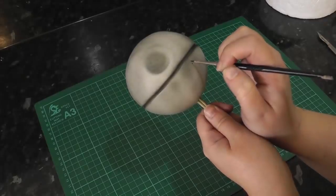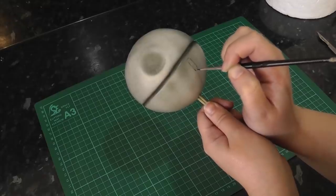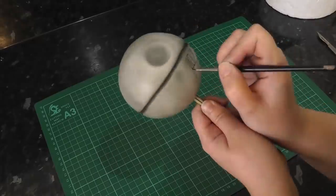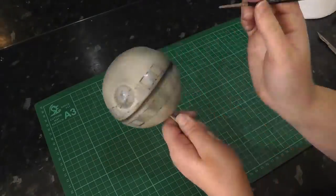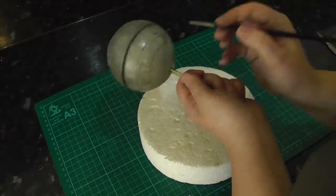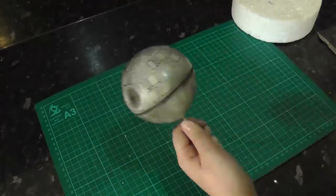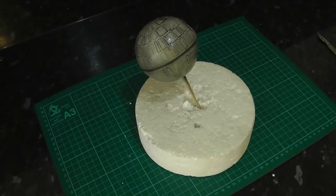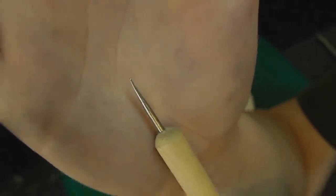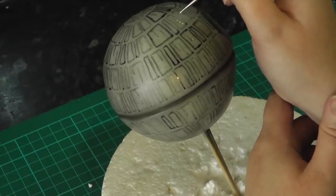For all its details, I'm painting blocks on with a fine paintbrush and some watered-down airbrush colour. They are always the same depth but have different widths. After what feels like forever, we can add some lights. This is done with a very teeny tiny ball tool and some pearl paint by Rainbow Dust. Dip the ball tool into the paint and dot patterns all over the Death Star.